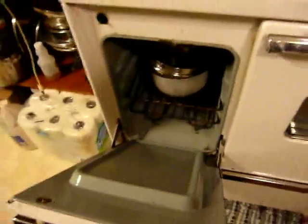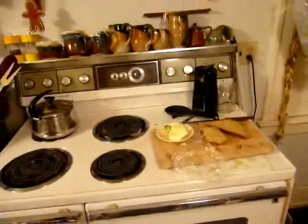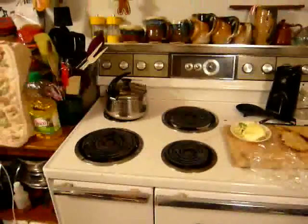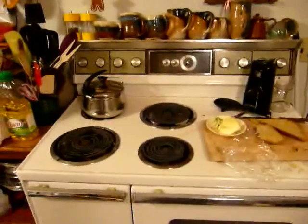Now, the oven light over there is not working, and neither is that one. So something funny is definitely going on here because the timer's working, and if you turn one of these controls on, you get the surface units indicator. So I think the first thing I ought to do, now that I've confirmed there's definitely a wide-ranging loss of functionality here, is to head downstairs into the fuse box and see just what might be going on down there.